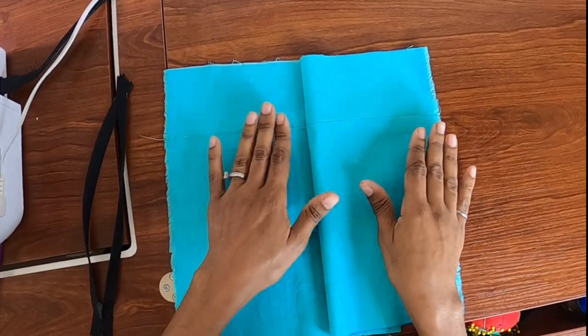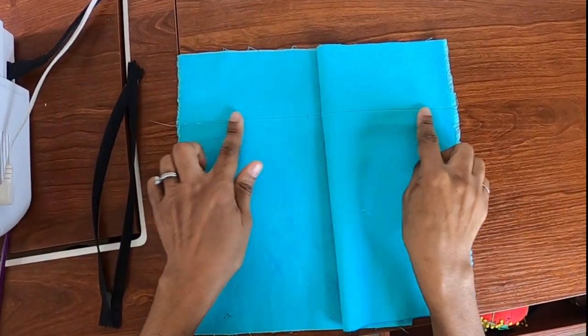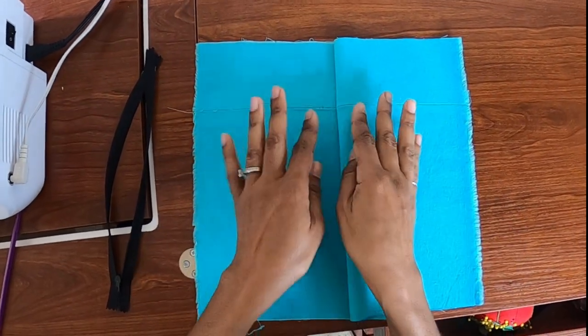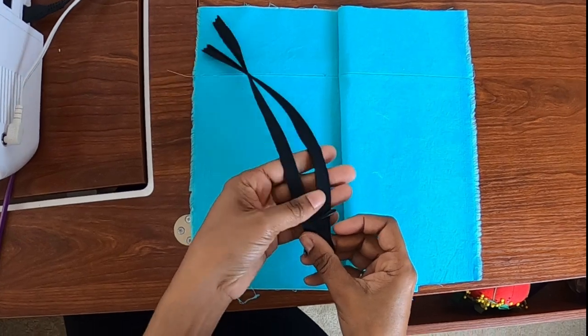I am using some scrap fabric here and I created a seam in the middle because I want to demonstrate how I like to line up the seams when I am inserting an invisible zipper.